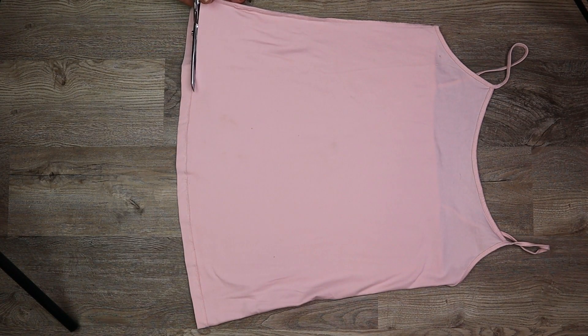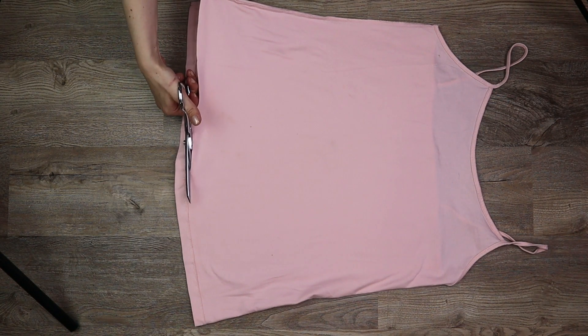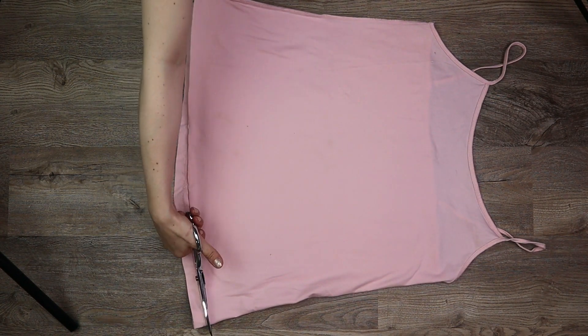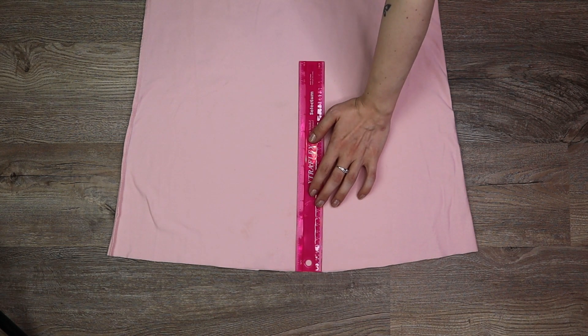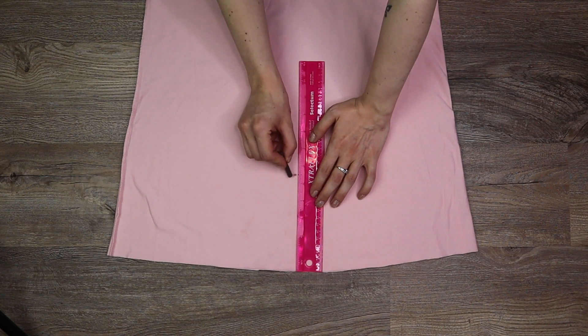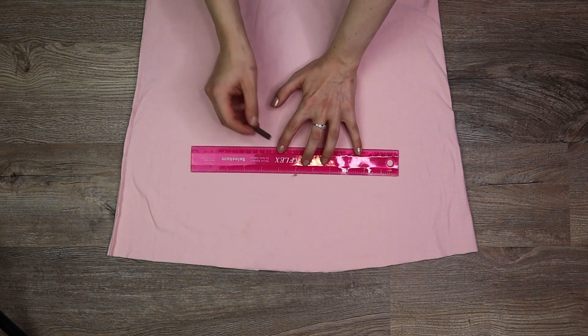Cut off the bottom hem, then measure and mark about five and a half inches up from the bottom and draw a straight line across the shirt horizontally at this mark.